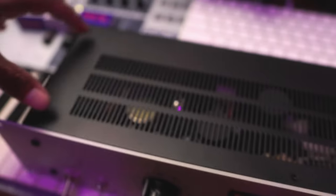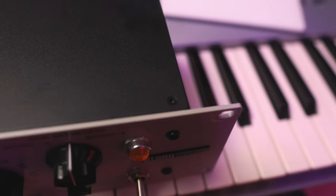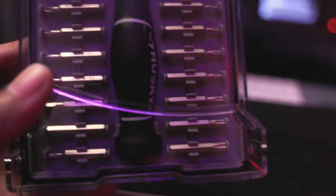On the top of it you have two, four, six screws — it's like a small hex type. So let's get this thing opened up.